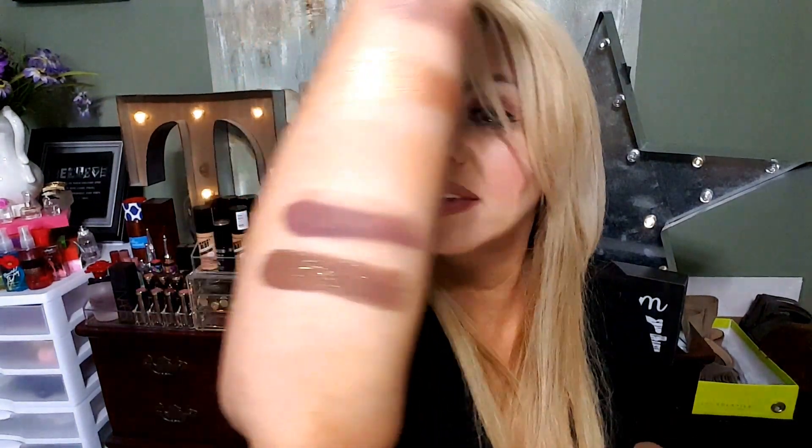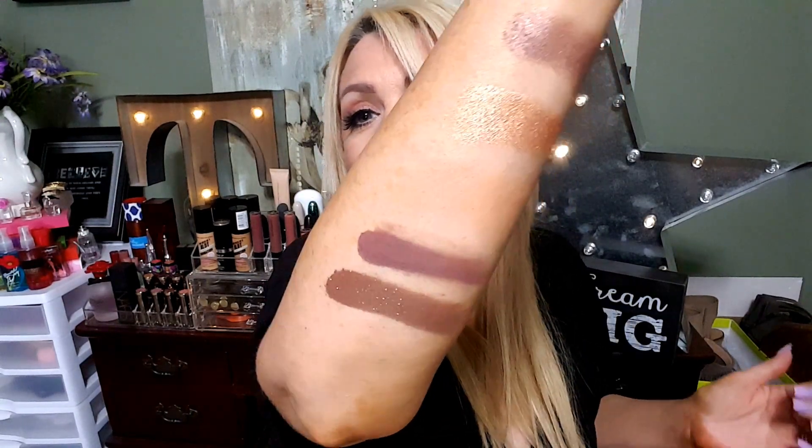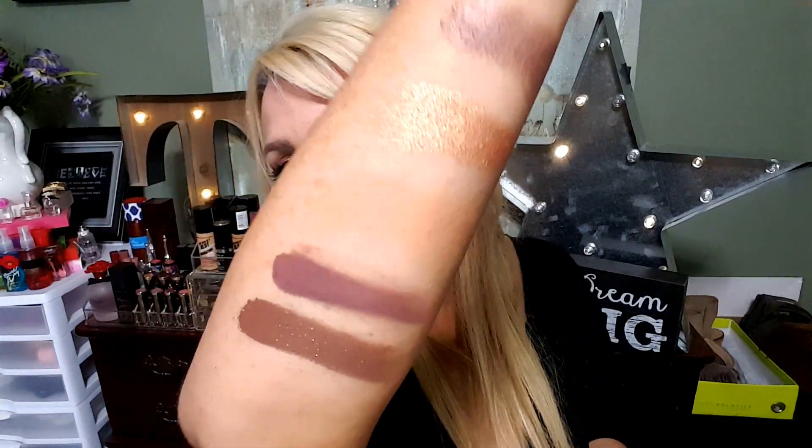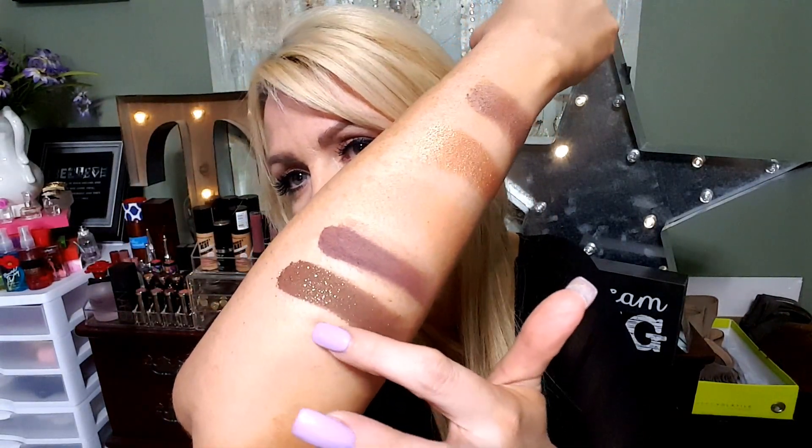We're going to swipe Sippy Sippy underneath and then Dog Man underneath that. I'm really interested in seeing Sippy Sippy — it's so glittery, I'm just very curious. Oh my god I might have put too much on my hand here. Wow, that is the prettiest eyeshadow I think I've ever seen and it is so pigmented — do you see the glitter in that shadow?